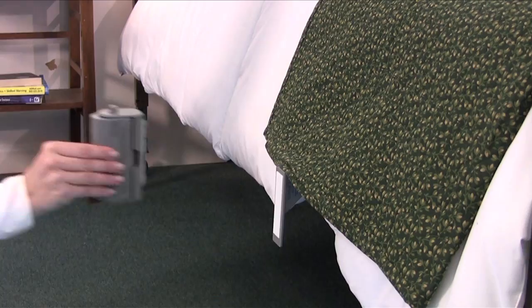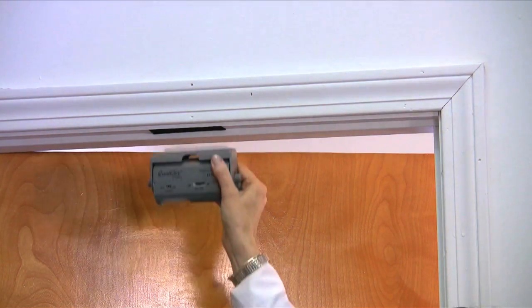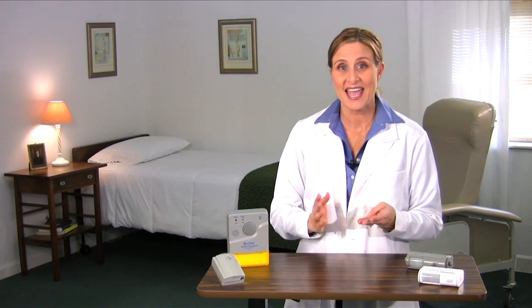They can be placed just about anywhere to monitor a patient — by their bed and even over the door to detect patients trying to exit the room. And they serve as a covert alarm system that goes undetected by the patient. They won't be able to tamper with the alarm or prevent it from sounding.